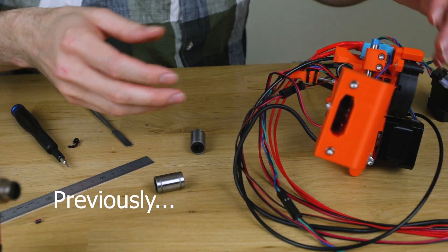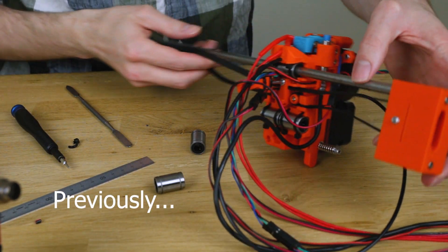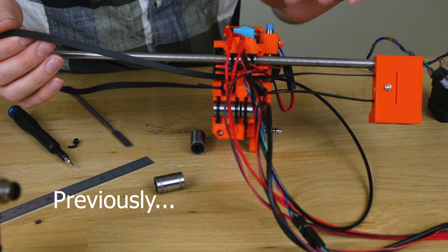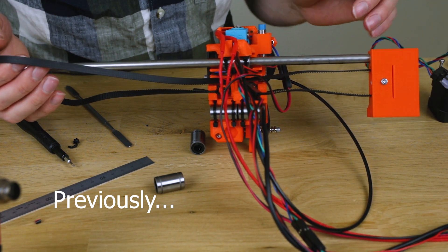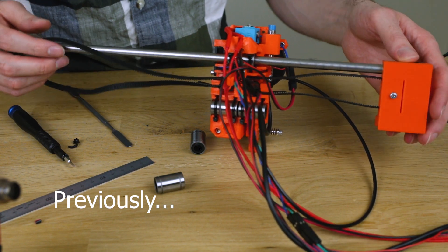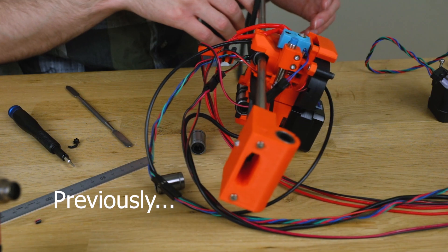I've got those new ends printing. I decided to do a little bit more now. I think we can move a little bit further with the extruder, at least get rid of the parts that we don't need anymore. And just keep disassembling until we're ready to reassemble with the new parts tomorrow.